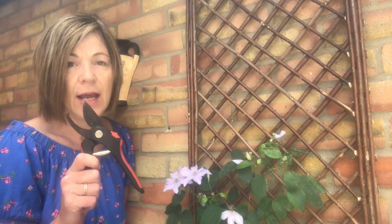I will sanitize these and not use them for anything else, so we'll see what happens. This happens in gardening - it's not always plain sailing in the garden.